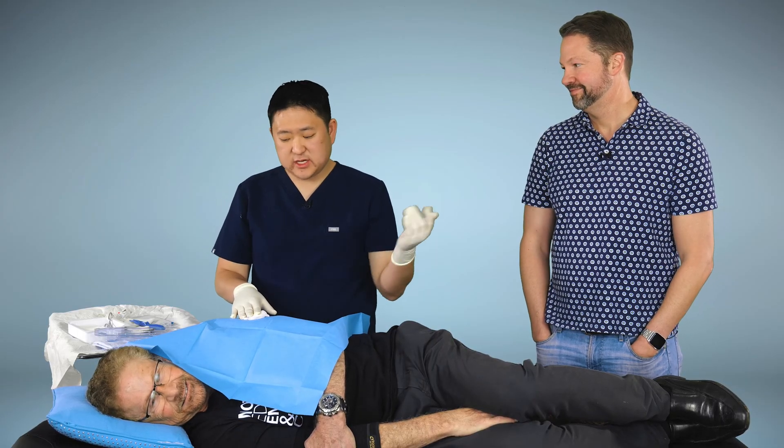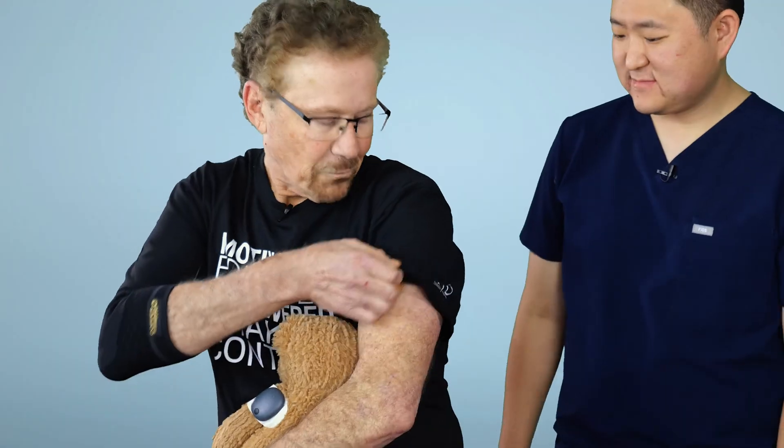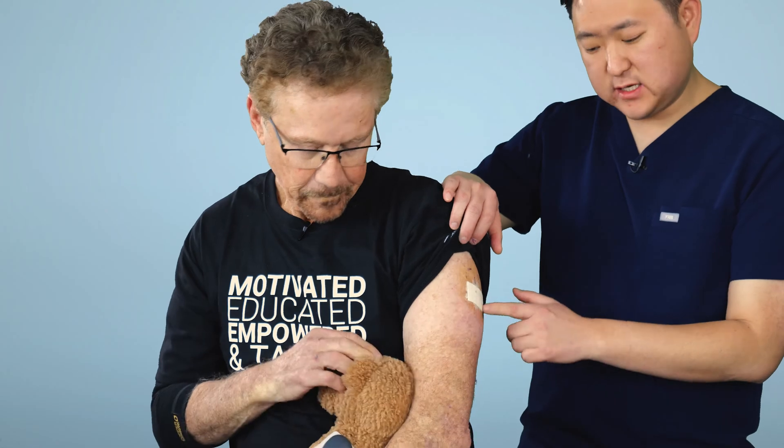Really any endocrinologist, physician, NP, or PA can be trained to do this — it's very easy. Steve, how did it go? It went really well; I really couldn't believe how fast you did it. There's a very small bandage and you're going to let that fall off naturally — don't pull it off on your own. For the next five days you just want to make sure you're not having prolonged exposure to water. Showers are totally fine; you just don't want to be sitting in a sauna or hot tub. Tomorrow you will start being able to get readings, and you also get vibratory on-body alerts — that's one of the distinct features of the E3. There's actually a unique pattern for high blood sugar and low blood sugar.